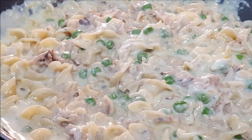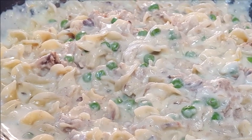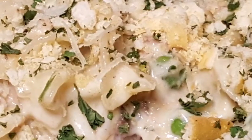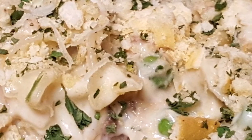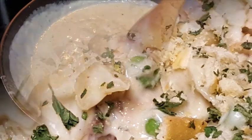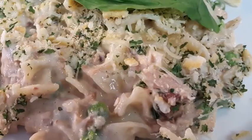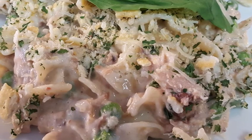Hey everyone, thanks for stopping by! Remember as a kid your parents feeding you that store-bought box tuna helper? Well, we're going to throw away that box today. We're going to make it homemade with a homemade bechamel sauce, which I'll also show you how to make. Simple, easy recipe — delicious, so much better than what you get in that box.